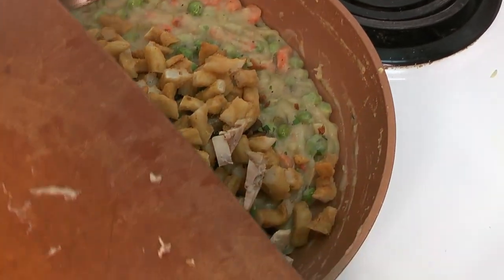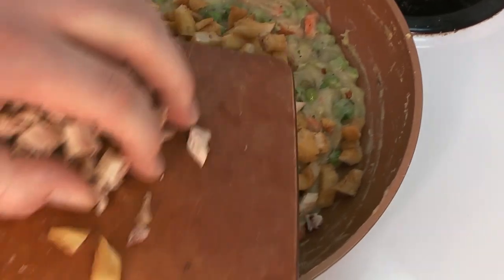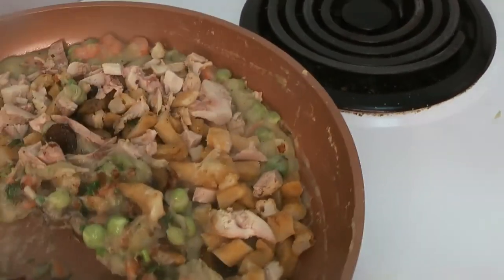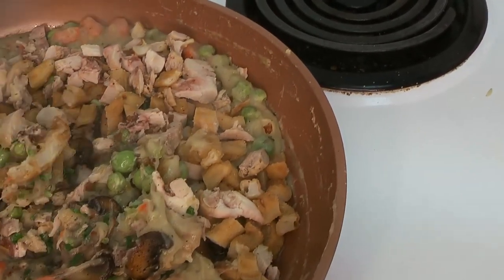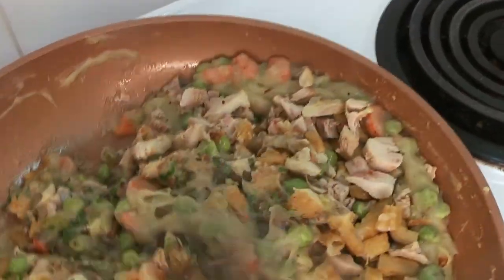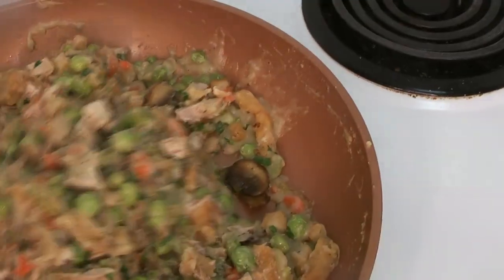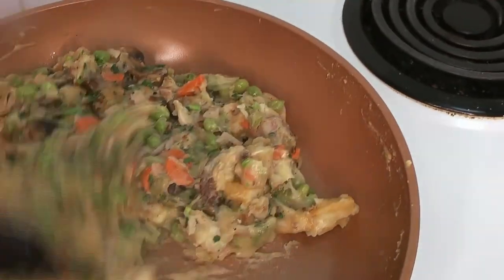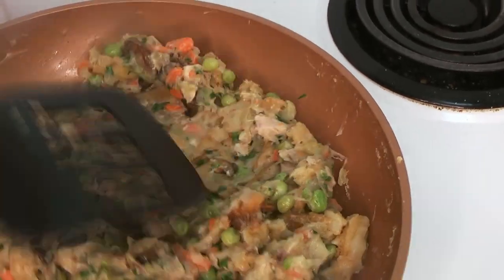Now we're going to add in the mushrooms, the chicken skin, the herbs, the french fries, and our chopped chicken. None of this needs further cooking — it's all been pre-cooked, so it just needs to heat through. You can see how lovely and thick the sauce is; this is perfect — it's going to keep its shape when you cut into your pie. Just stir everything together, then on a very low heat let everything come up to temperature.